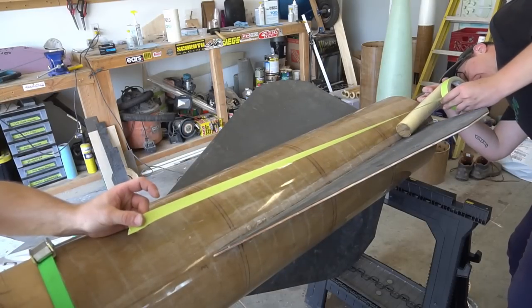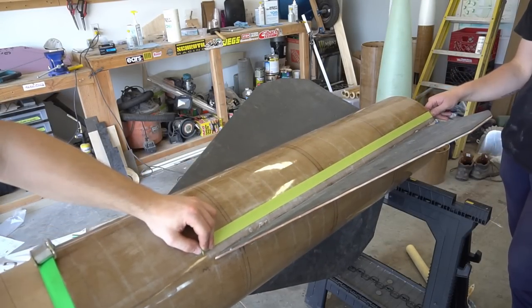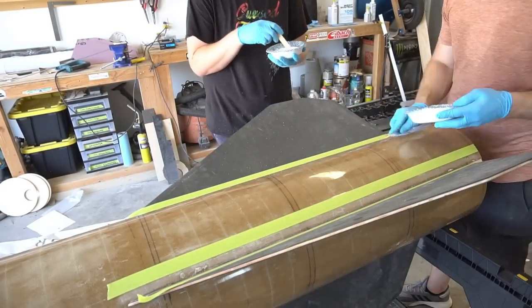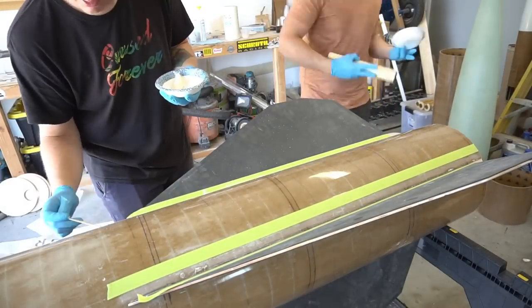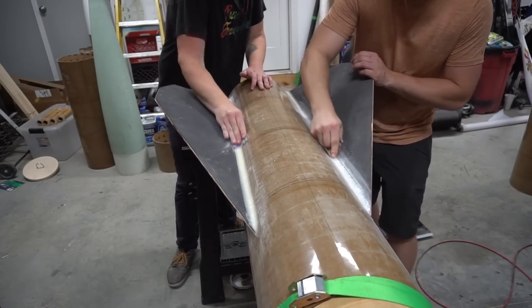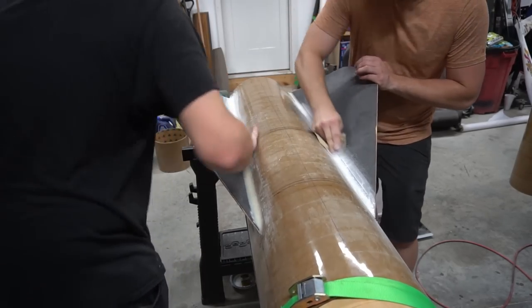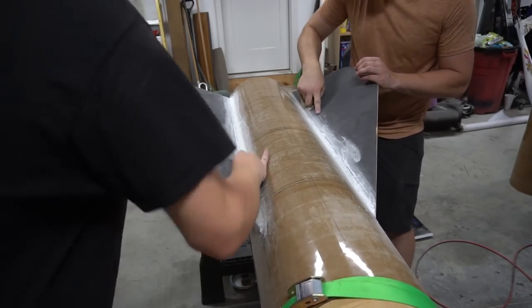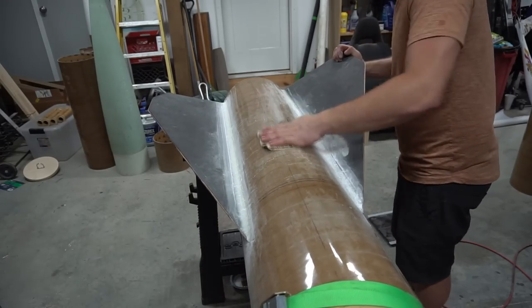Just like with the regular rocket, we sanded and prepped these fillets and did them just like we would with any other rocket, except it used basically an entire quart of West Systems Epoxy just to do the fillets on this rocket. Once the fillets were dry, we sanded them — but instead of sanding them to perfect shape, we're just pack-prepping them because we're preparing for a 9.5-ounce glass tip-to-tip layer.